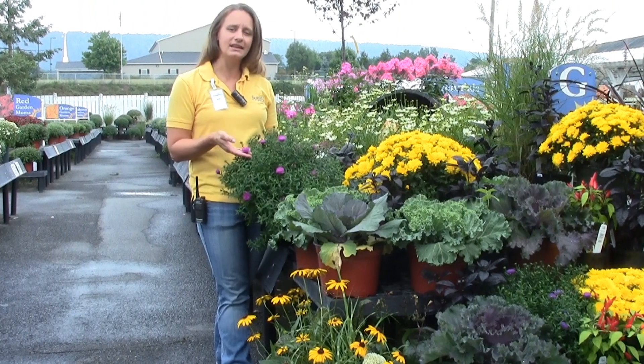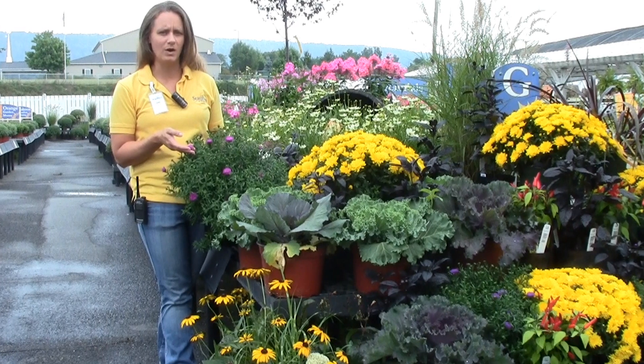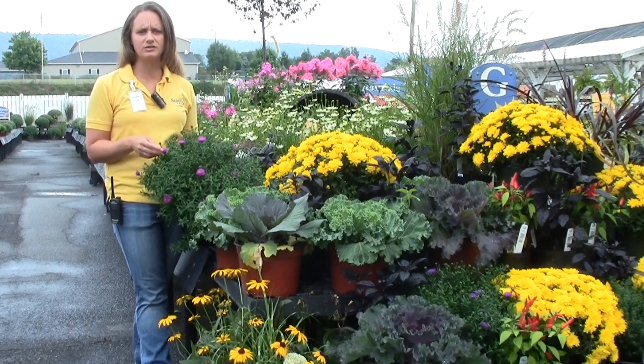Asters, as you can see, have a slightly different flower to them. They come in a variety of colors, mostly your pinks and purples and whites. You don't really see them in yellows too often.